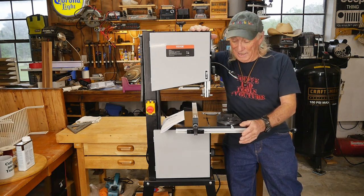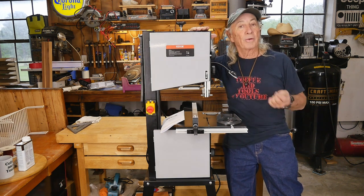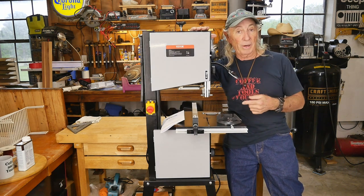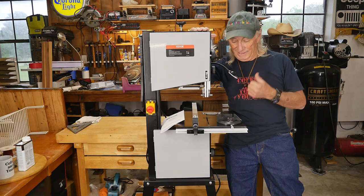It's Monday and we've got a new tool in from our friends at Vevor. This time we're looking at their bandsaw — there are some interesting features and an interesting price. It's going to be an interesting show, so let's check out Vevor's bandsaw.